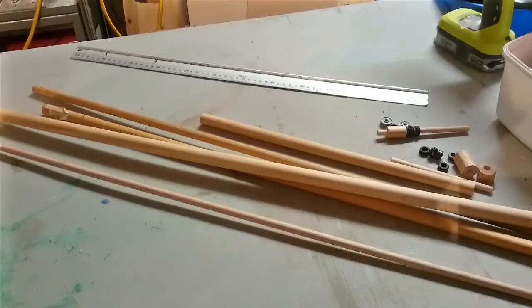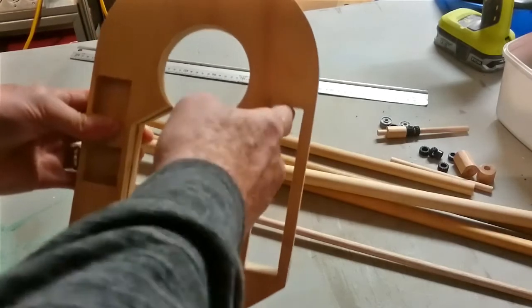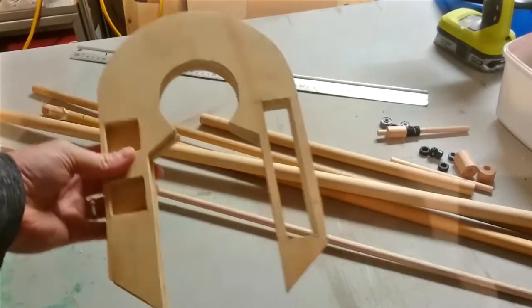Today we're going to make the shoulder hydraulics, which actually fit inside this part of R2D2's leg on the shoulder end.